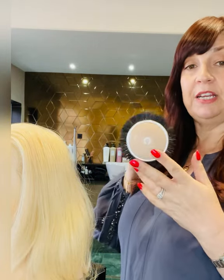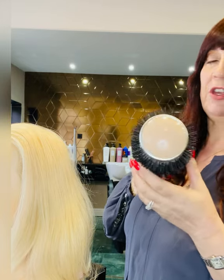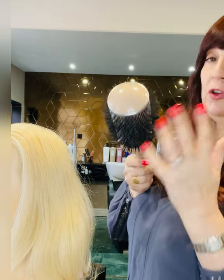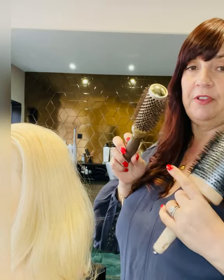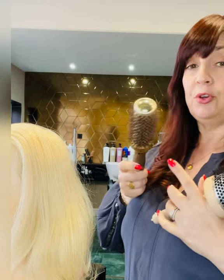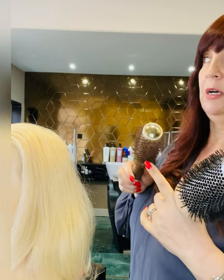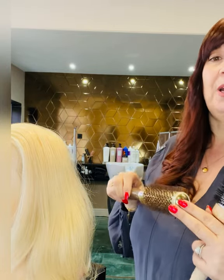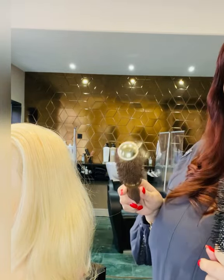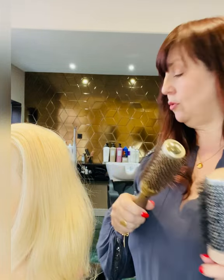You also need a very large radial brush — this is what's going to give you the volume. Don't be tempted to get a smaller one, although you could use a smaller one for the very ends. They're more difficult to get out of your hair, so it's easy to wind it up too much. If you've got long hair, smaller radial brushes are not ideal — they're more suited for medium length hair ends.